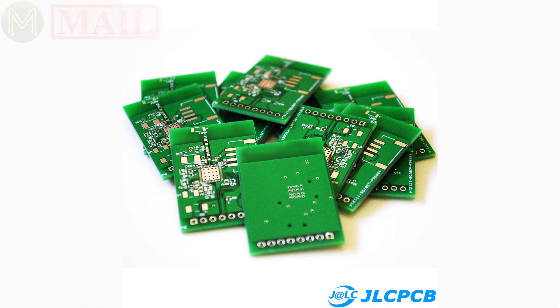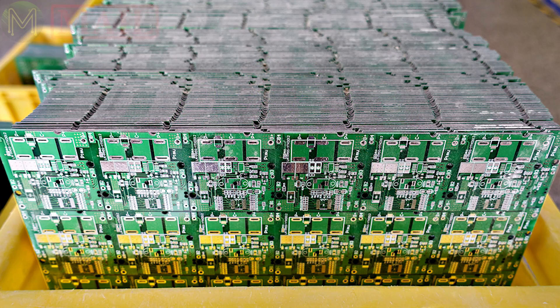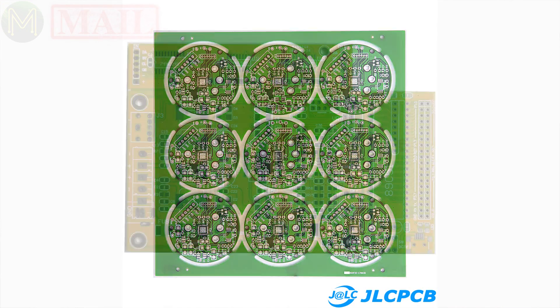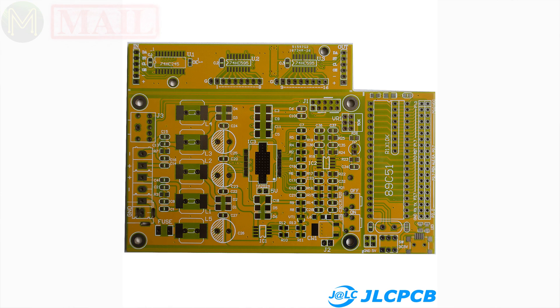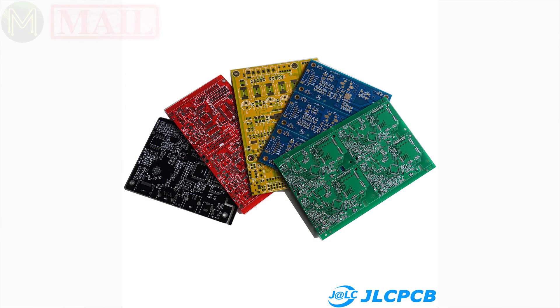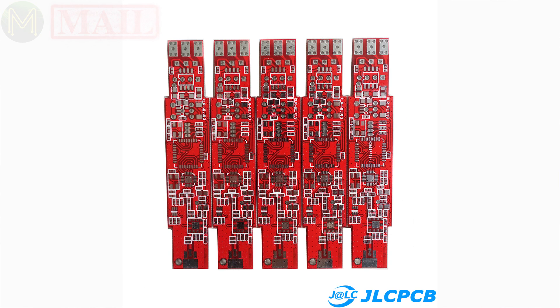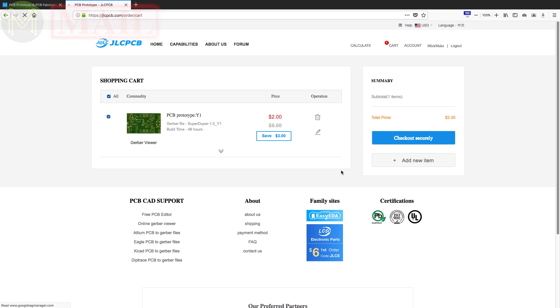You probably know by now that a lot of my videos are being sponsored by JLCPCB. They make all my PCBs and I haven't had any issues with them at all. With 0.4 to 2mm thickness, track widths down to 3.5mm, and support for things like BGAs, fingers, and cutouts - and they can do all this within 24 hours. They're currently offering 10 PCBs for only $2, and if you are a first-time customer, you'll get $20 off shipping on your first order. Click the link in the description below to see what they can do for you.